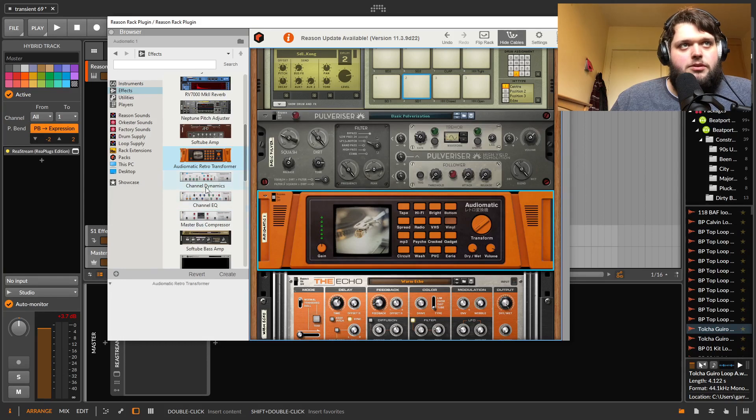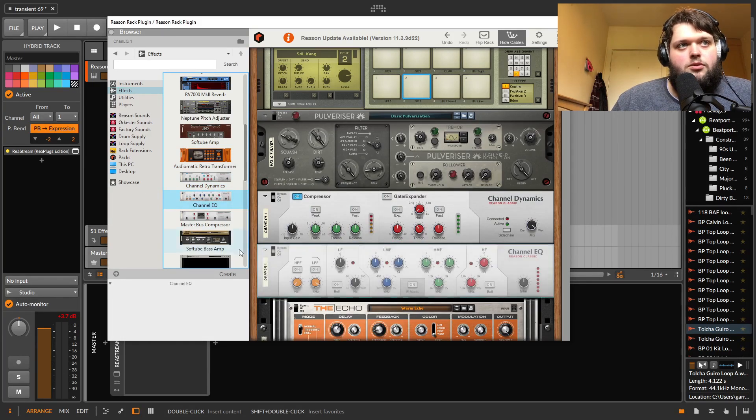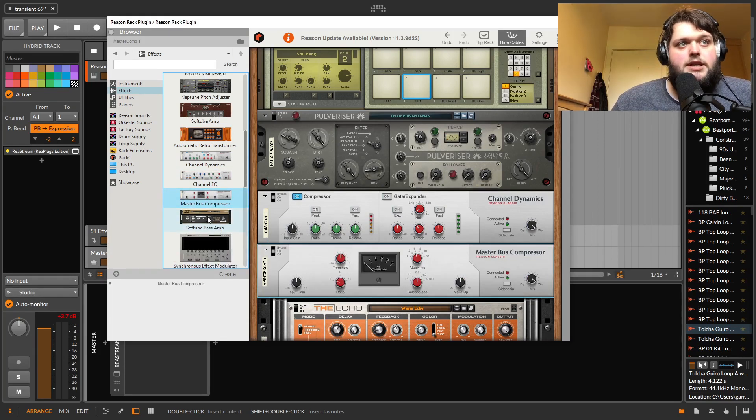You've got channel dynamics, channel EQ, and a bus compressor — your basic compressor, EQ, and master bus compressor. All of them sound pretty good.